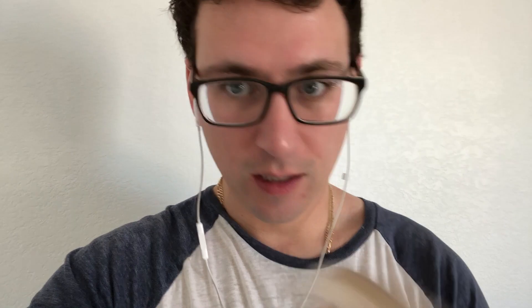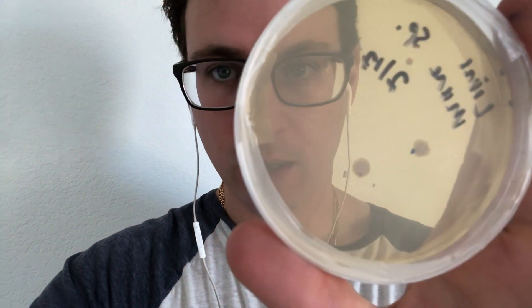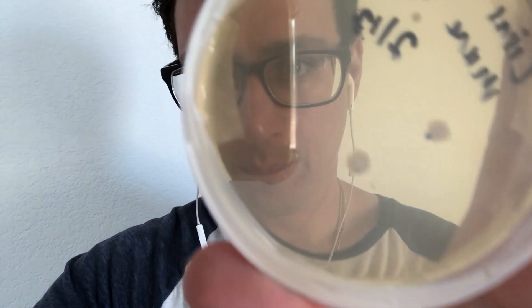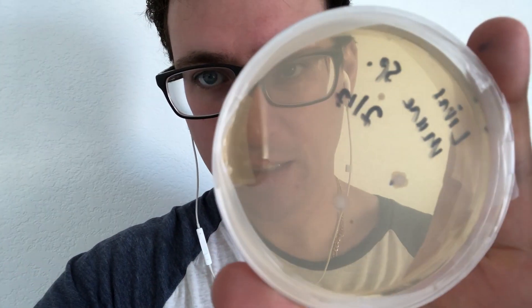Nothing too exciting today — we're still looking at clean plates. But there is a little bit I wanted to go over as far as the bacterial colonies. That lion's mane that I plated or streaked out with the three bacterial colonies has started to grow a little bit more, and I can get a close up. You can see those colonies right in the middle.